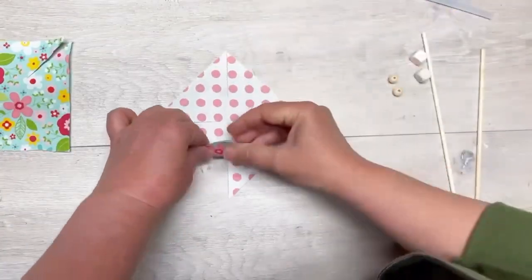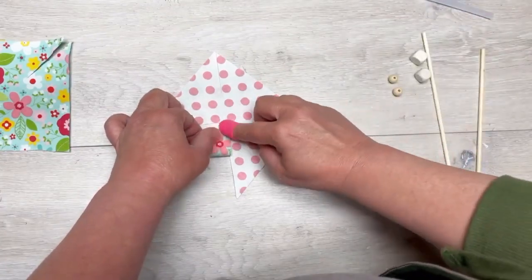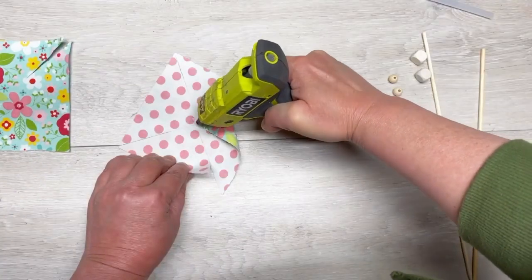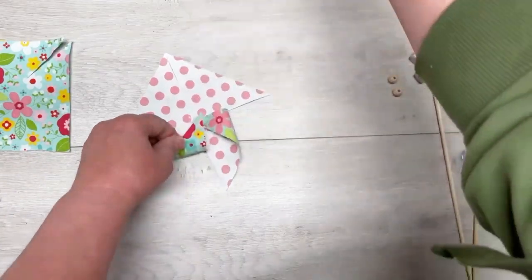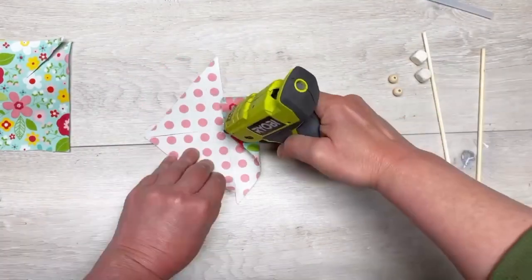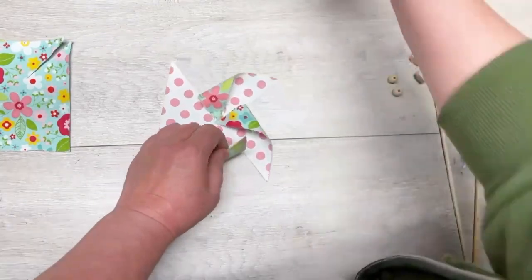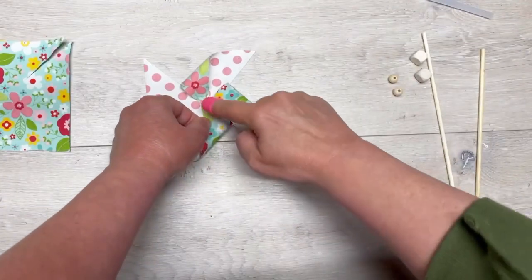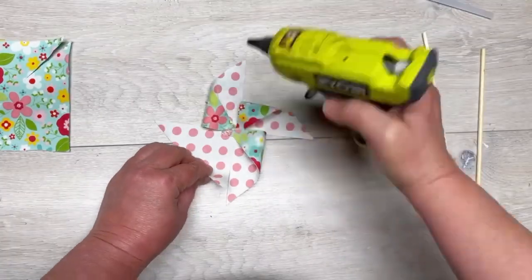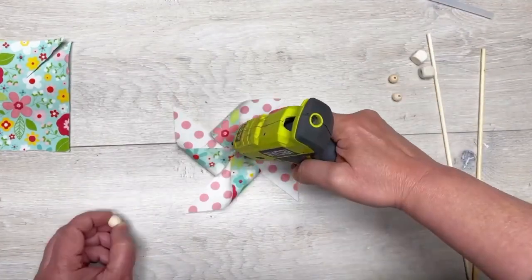Put a dot of glue in the center and then just put one of the points in. Get a finger protector — they have them at Dollar Tree. It saves your fingers, I promise. Then put more glue and go to the next point and pull that in. See how we do that? Then go to the next one and do the same thing — more glue, pull the next triangle point in. This is way easier than I make it sound. I sometimes make things more complicated, but look — it's a pinwheel already!